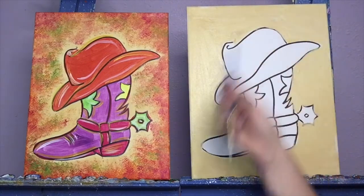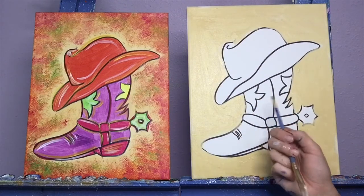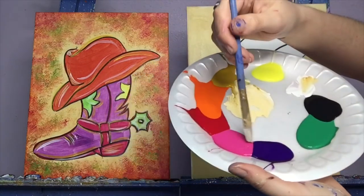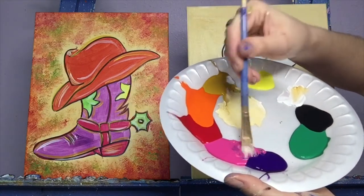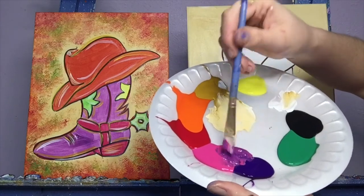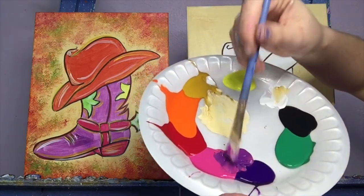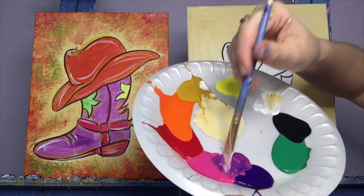We're going to let our background dry for a little bit, and let's fill in our boot color next. I'm going to mix up kind of a pinky purple color. So right over here, I put my pink and the purple next to each other. I'm going to do a little bit more pink than purple — the purple is a little bit stronger of a color. I'm going to do mostly pink, a little bit of purple at a time to get a color that you like. If you want a lighter version of this, you can add a little bit of white.